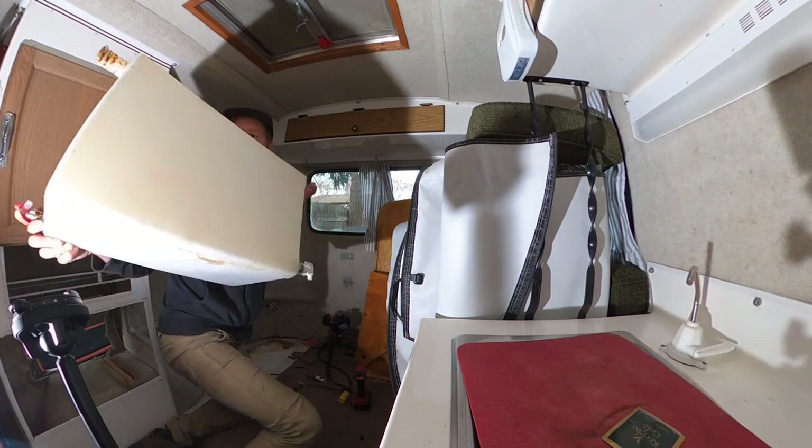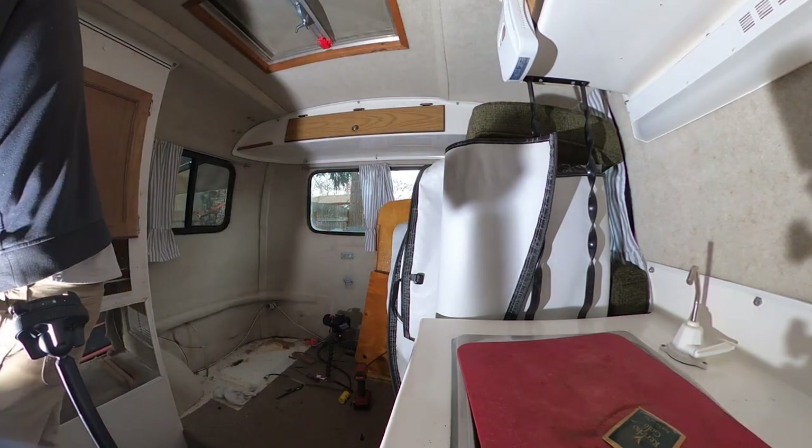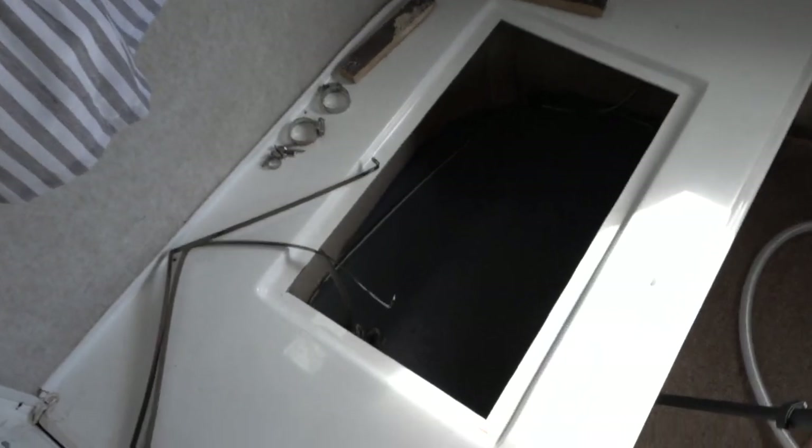My process for cleaning out the old tank: first I ran a bunch of water through it, plugged all the holes, and shook it up. Then I filled the whole tank with water and a little bit of bleach and let it sit overnight. I ran several more tanks of water through it, gave it the old smell test, and decided it was good to go.